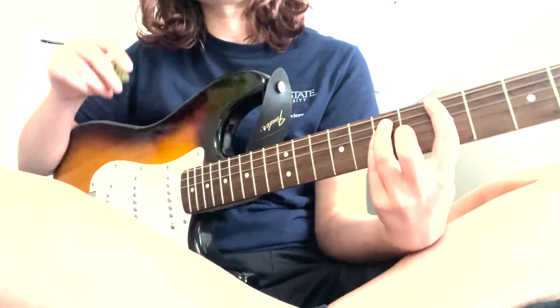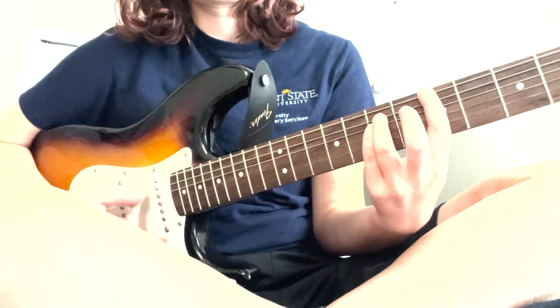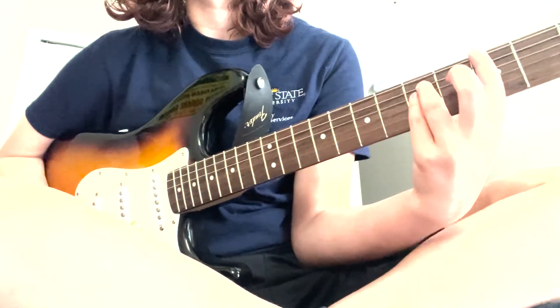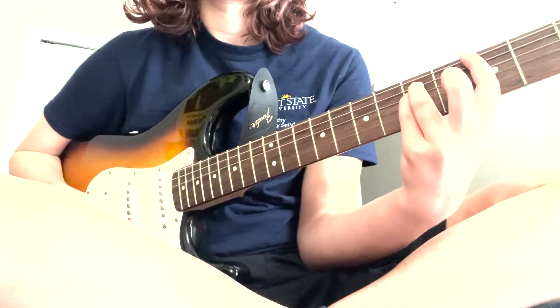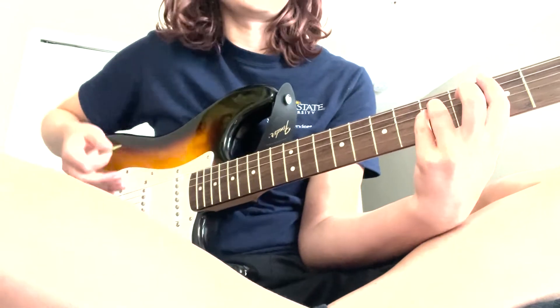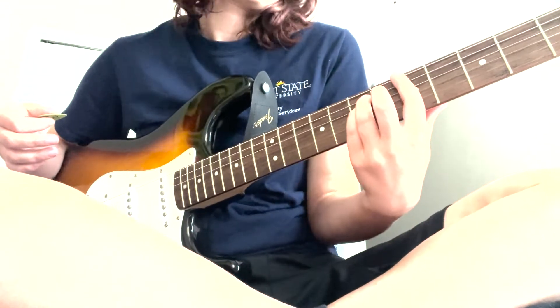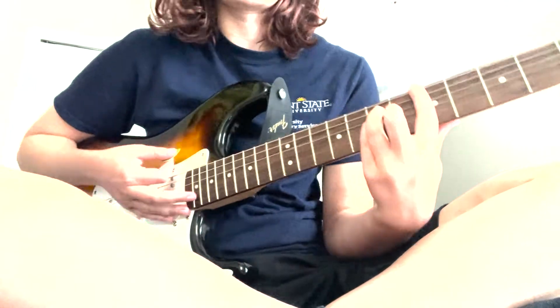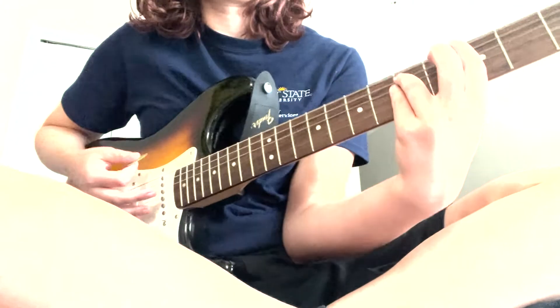When I say something like five and seven, that means the pointer finger is on the fifth fret and the other two on the seventh. Then there's another chord that's three and five — the same exact shape, just moved up. So that's the second chord. You're going to start on the seven and five, and the next chord is the five.